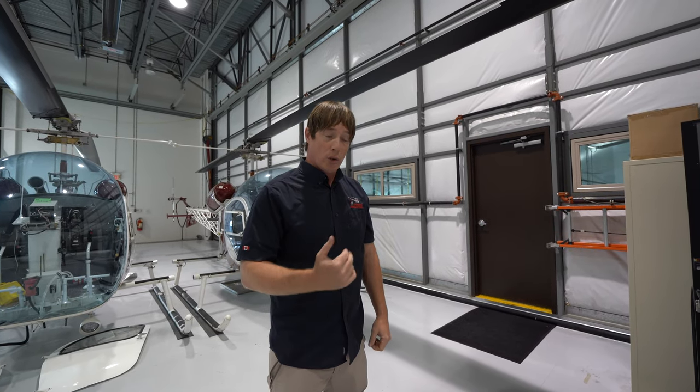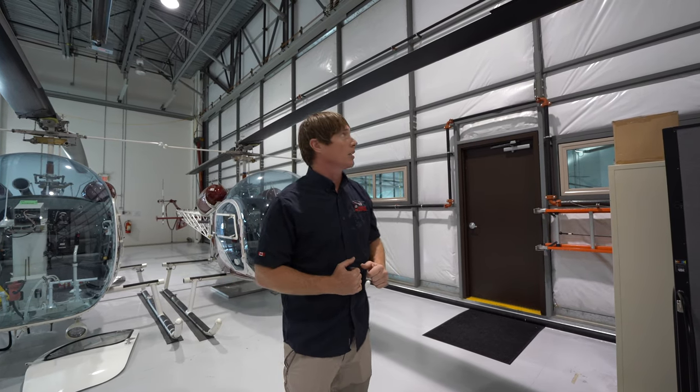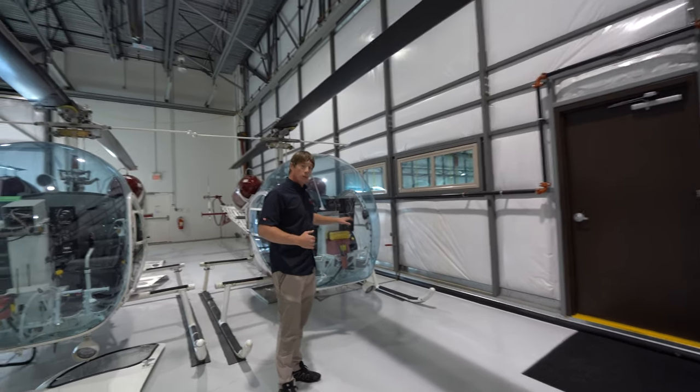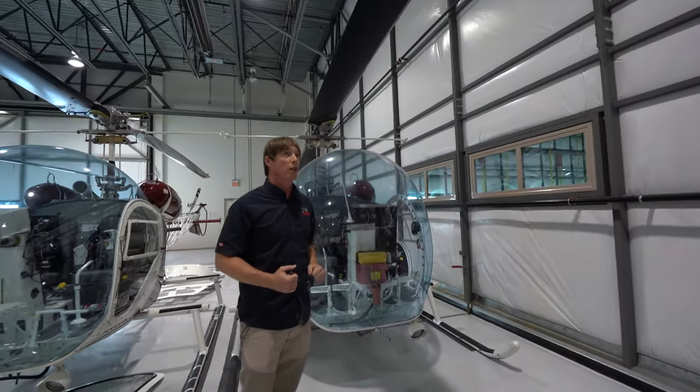So when you are approaching and the blades are spinning, keep your head down and give that healthy bit of respect to the blade tips. Once you get to the aircraft, with the pilot's approval, and you're within touching distance of the aircraft, it's very safe — the blades are up over your head.